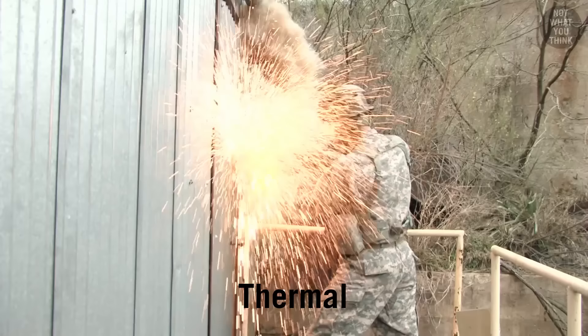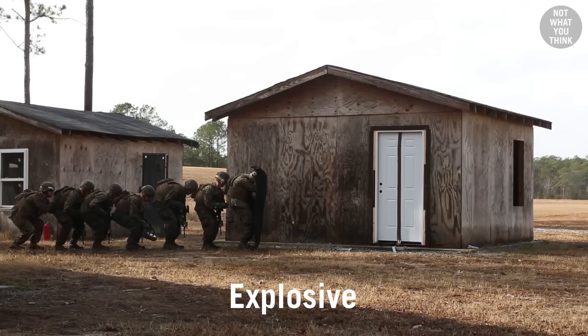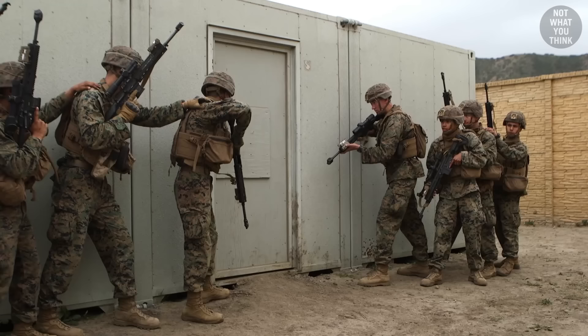There are five pillars to urban breaching: Manual, Mechanical, Thermal, Ballistic, and Explosive.